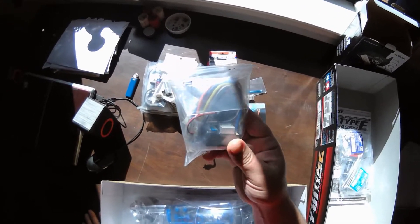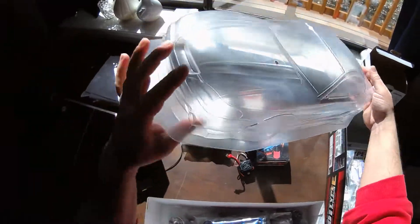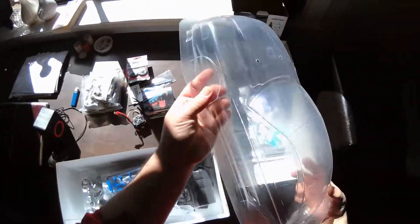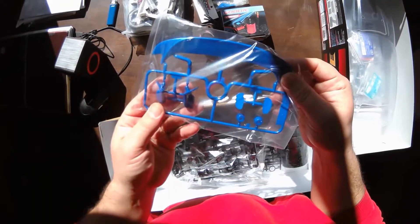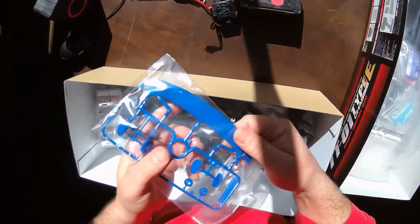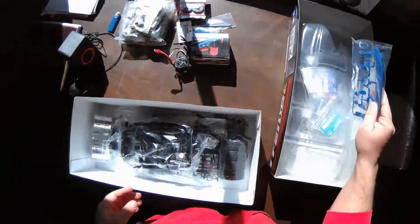Of course there's the Mustang Cobra R body — Tamiya does a great job on their bodies. It still has to be painted, but the wing, mirrors, and other trim pieces are already pre-painted, which is pretty cool.